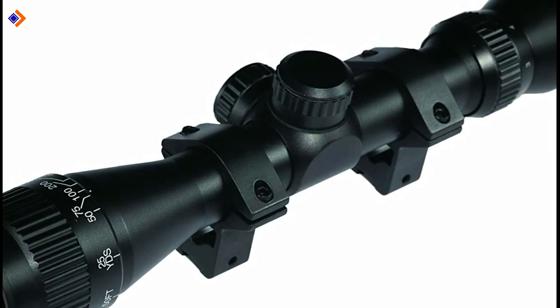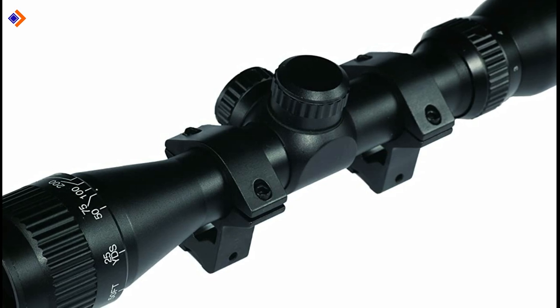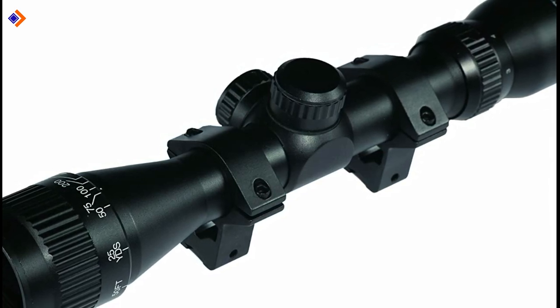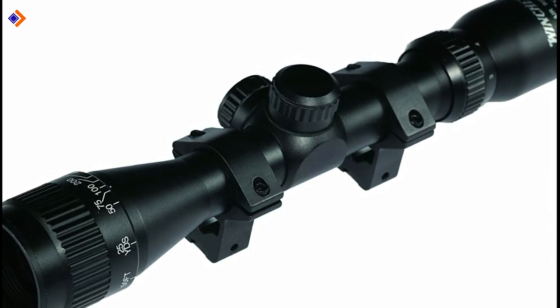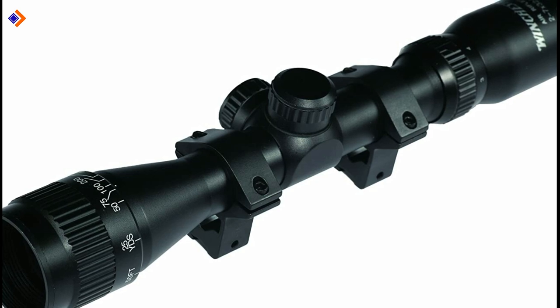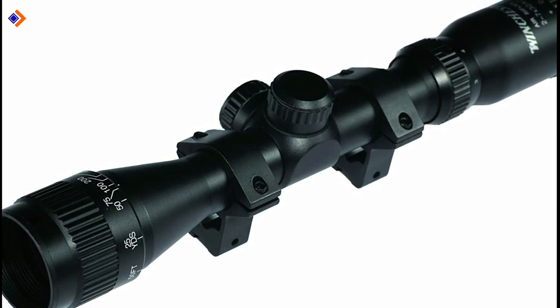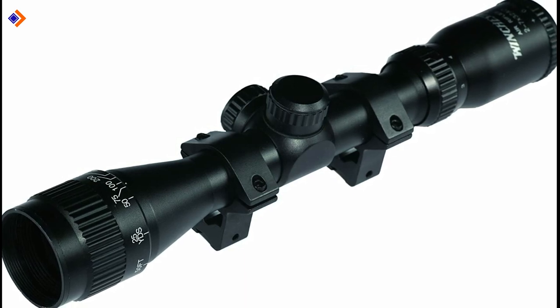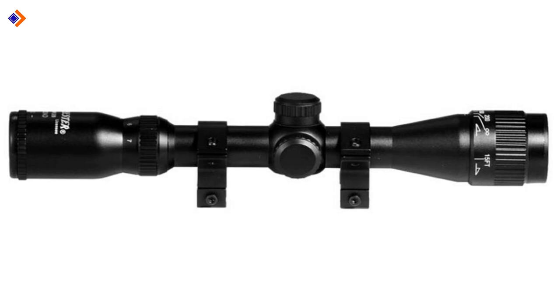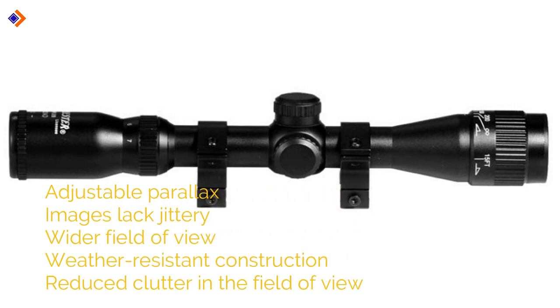Daisy, the manufacturer, has invested in a weather-resistance construction, so expect this air rifle scope to resist shock and water damage. As a result, it promises long-term performance, something that every hunter wants. What's more, the air rifle scope comes with a multicolored lens that gives you the most explicit image when you zoom in on smaller targets. In summary, you should expect the following from the Winchester by Daisy 2.7x32AO Winchester Scope: adjustable parallax, images without jittery, wide field of view, weather-resistant construction, and reduced clutter in the field of view.